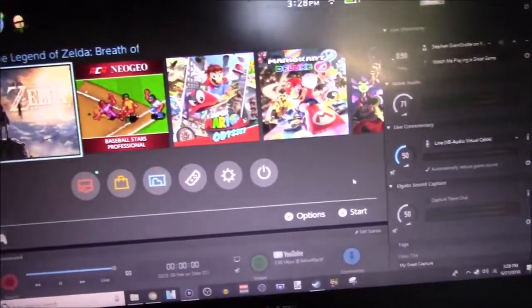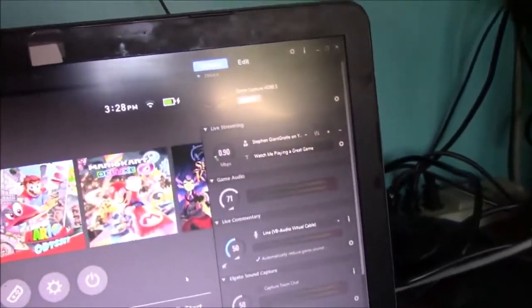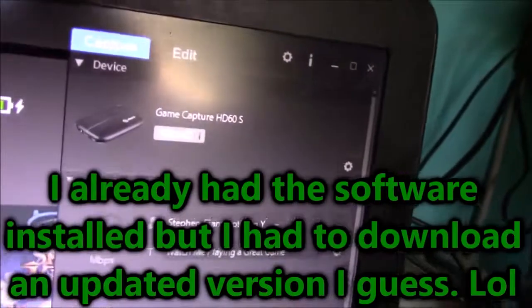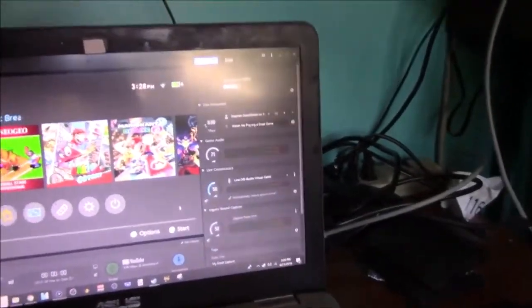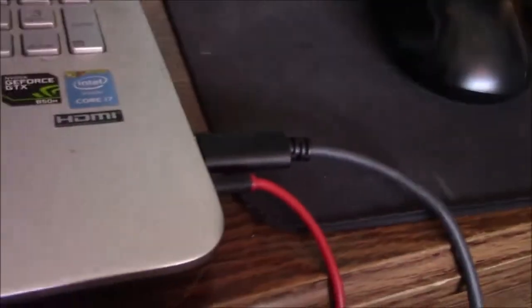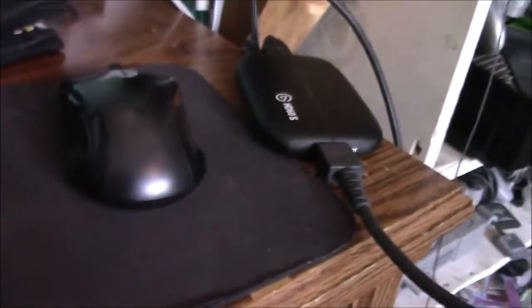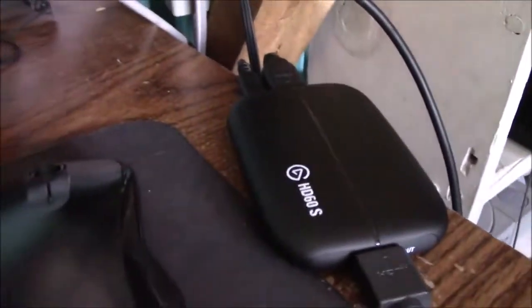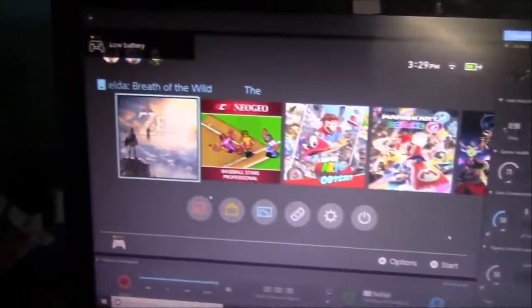Okay, so here I am at my computer. I got the software — I downloaded it from the Elgato website for the HD60. So there's Game Capture HD60S right there. What's cool about this USB 3.0 is this is my only 3.0 USB port right here. And then here's the setup — the HDMI in and out, and then the USB cable. It's pretty simple.